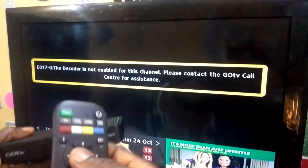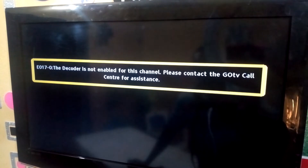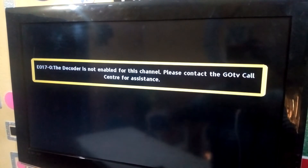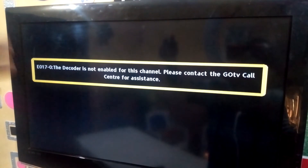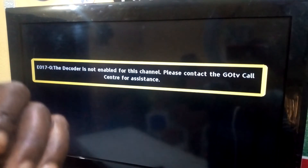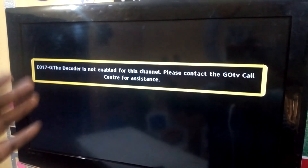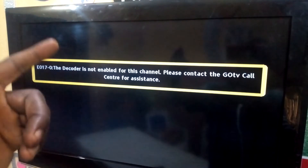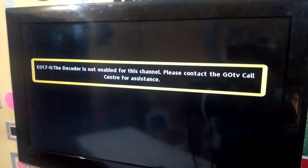When we press OK on one of the channels, look at the information on the TV: 'E017 — The decoder is not enabled for this channel. Please contact the GoTV call center for assistance.' What this is telling you is that this decoder has not been activated. Once you reach here, the only thing you need to do is get the customer's full name, the customer's phone number, and the IUC number of the decoder you are installing. With those three pieces of information you can do the activation of the GoTV, and I will also show you how to do that activation.